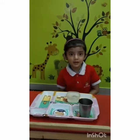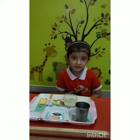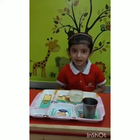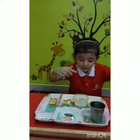Good morning teacher. Good morning friends. Good morning parents. My name is Inna Muzumundar. I am in nursery class, and I am showing you my experiment.